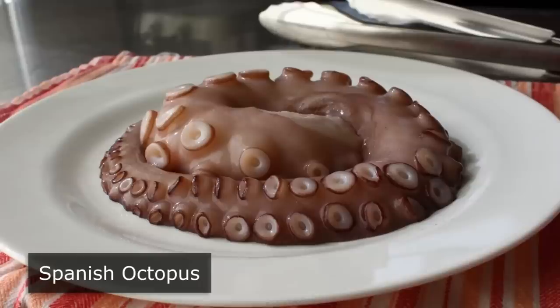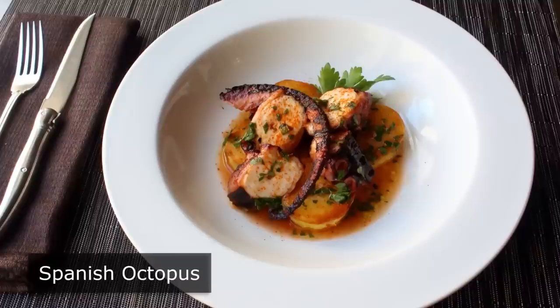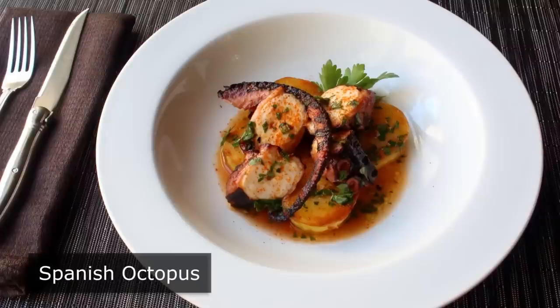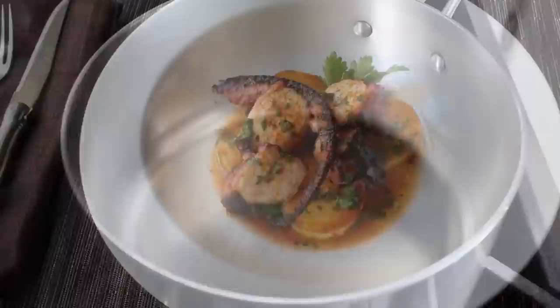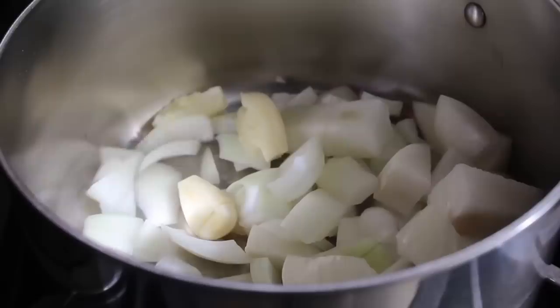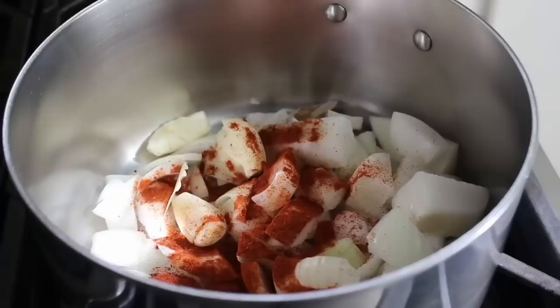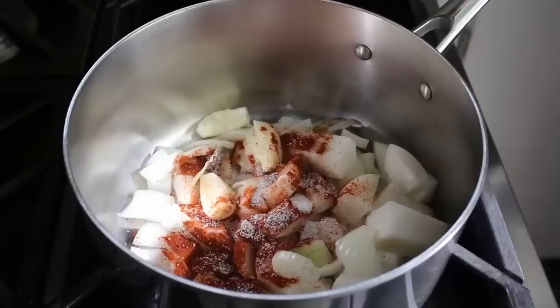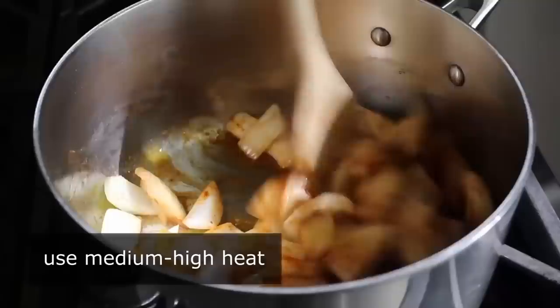Spanish octopus! Not only is this recipe Spanish, but the actual octopus I used was Spanish as well. What I find most surprising about octopus, besides that it's not more popular, is just how many tips and tricks exist for how to cook it tender — which I don't understand, because if you just simply braise it until it's tender, you don't need any tricks. We'll begin by putting together our very simple braising liquid: one chopped Spanish onion, three or four peeled and slightly crushed garlic cloves, a couple bay leaves, a generous spoon of Spanish paprika, a big pinch of salt, and a healthy drizzle of olive oil.